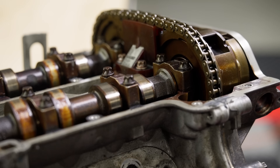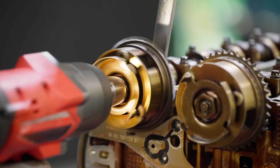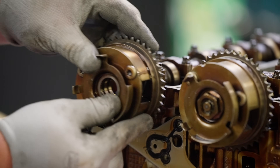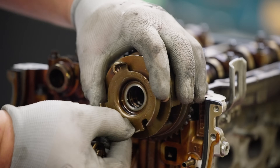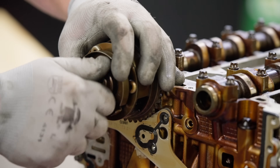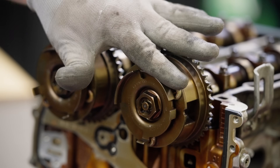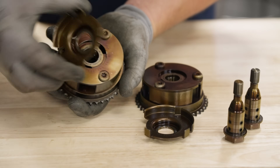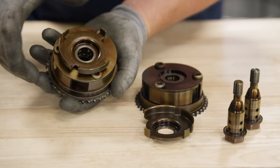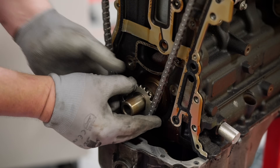If you're not servicing the camshaft phasers you can skip this step. If you are replacing the phasers, hold the camshafts using the hex features and remove the camshaft phaser bolts — these are torque-to-yield bolts and should not be reused. Remove and replace the phasers, reinstalling the camshaft sensor rings and hand-tighten the new camshaft phaser bolts. The phasers and sensor rings do not have indexing features, so they should be free to rotate for now.